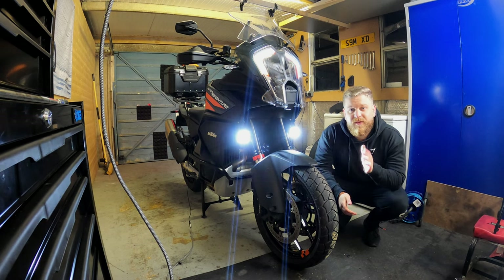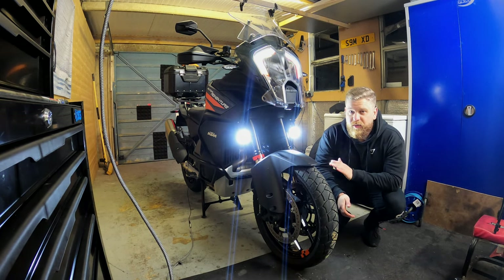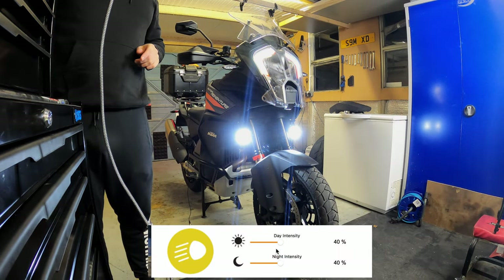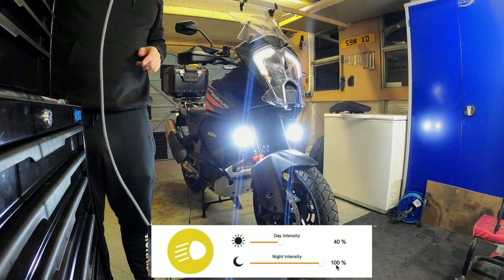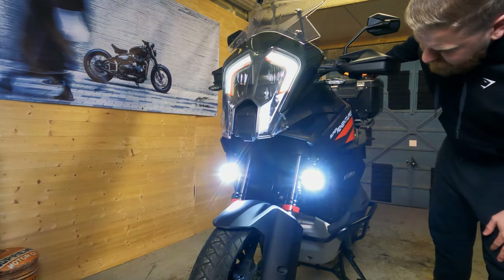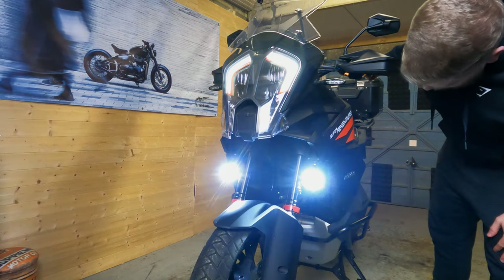These run at 40% power in the day and night as standard — very, very bright and I'm very impressed. If I come to night intensity and dial that up, that is 100% intensity. I can obviously take that down, or turn them off completely. One thing also worth noting — if you hold the indicator button in for three seconds, it will turn them off and on. Say you start dazzling people and haven't got them quite set up properly — hold the indicator button for three seconds and it turns them off. Same to turn them back on. Three seconds and they go off. Again three seconds and they come back on. Very simple — I actually quite like that feature.